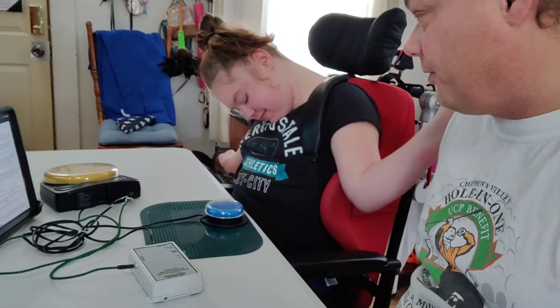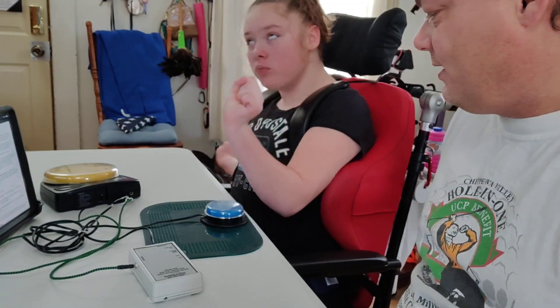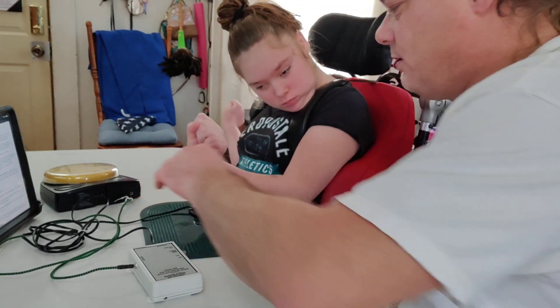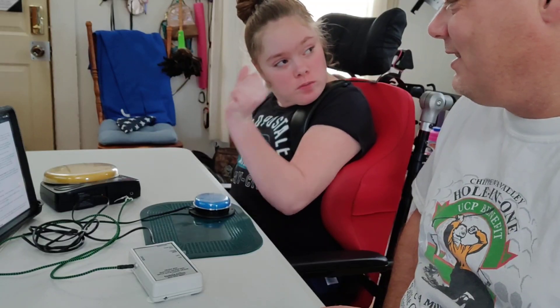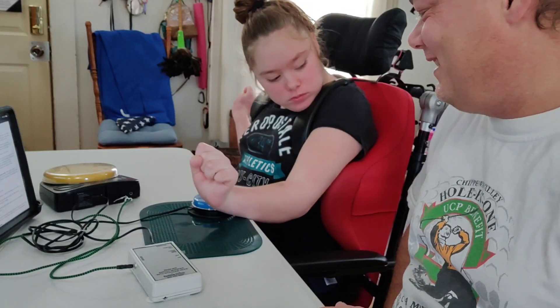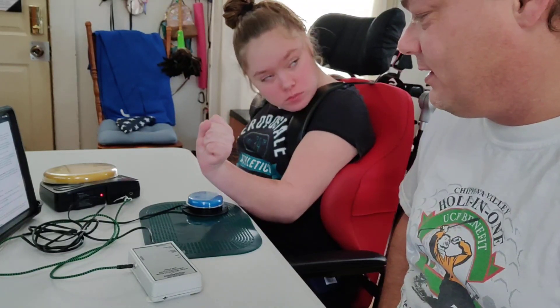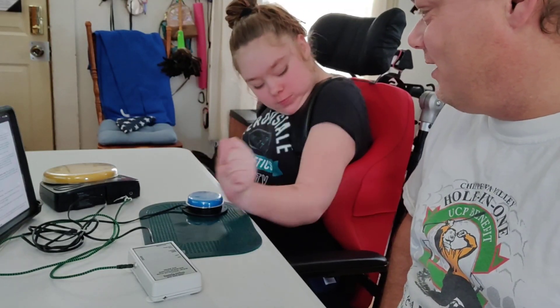When you are. Now remember, you have to hold it — press and hold. You have to hold it for a second, for a little over a second. Very good. One more.